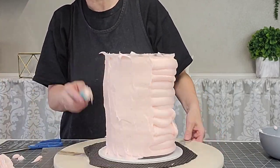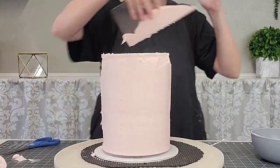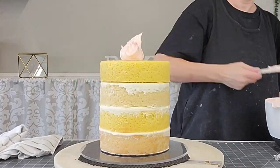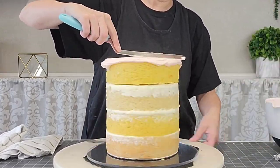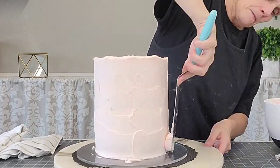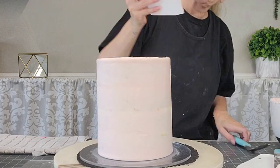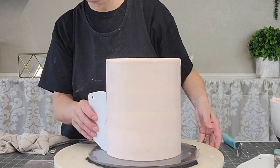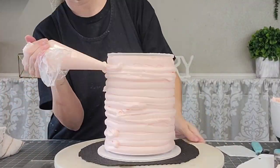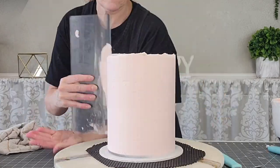I put a parchment circle the same size as the cake — this is a six-inch cake — on top of the buttercream after I leveled it, added a little buttercream on the disc to hold it still, and filled in between with buttercream. I used my scraper on the side before adding the buttercream to make sure it's level between the two discs. Put your first coat on, put it in the freezer to firm up, then go back and add more to fill in any gaps. I did this about three times to get the perfect finish.